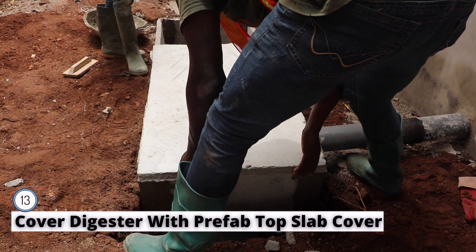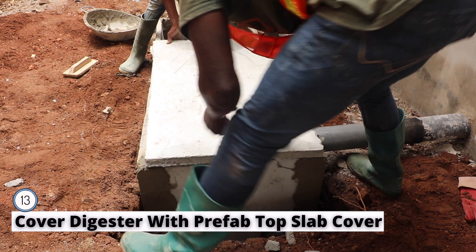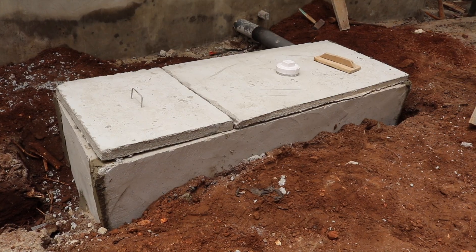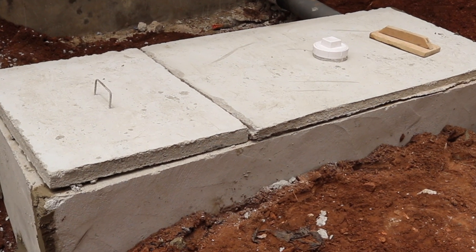Finally, cover the biodigester with the top slab and seal it, making sure it is sealed airtight. Use mortar to seal around the digester and design it to suit the desired look and feel of the installation.